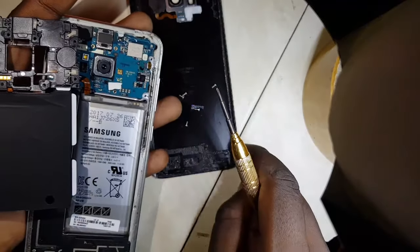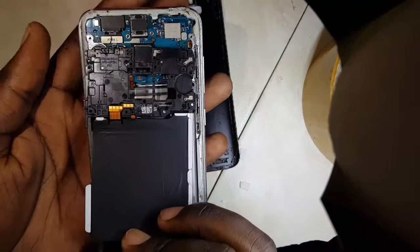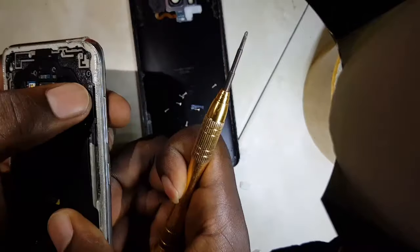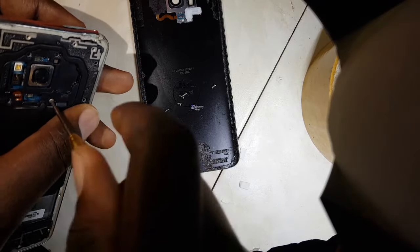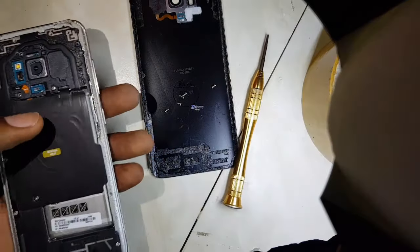Let me remove these insulators and put back this charging pad, then we'll plug it into the charger and you'll see how it behaves. I'll first put one screw in just to make it hold, then I'll bring my charger.